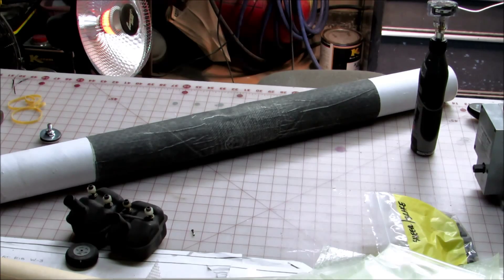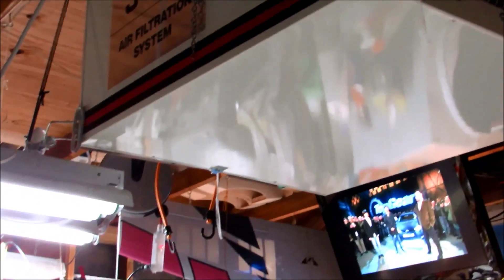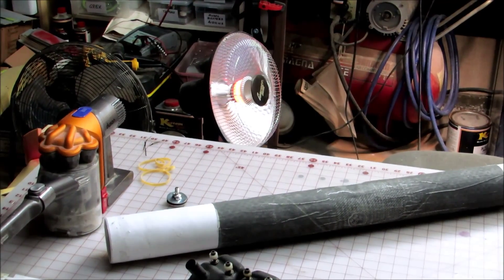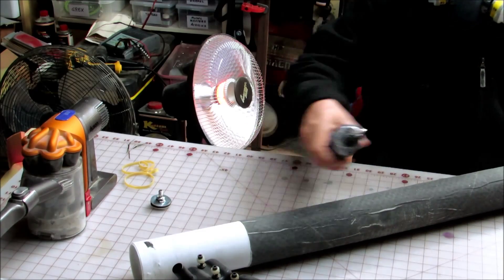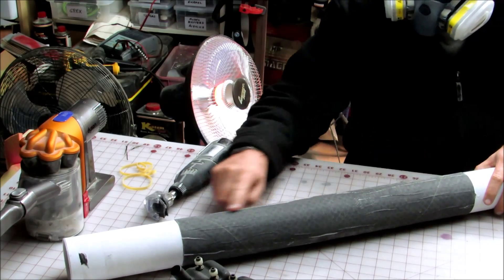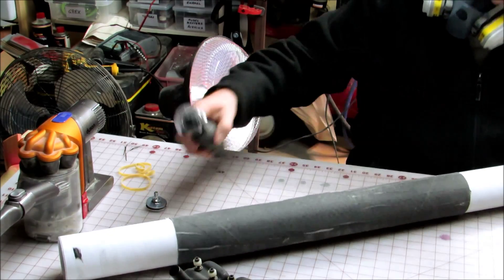If you hear a noise, that's my new air filtration system and I've got it running because I'm about to cut carbon. This is a cool little Dremel deck, right for this kind of work. There is a ridge running right here — that's the part I'm going to cut. Here we go. Was the cut straight? No. I didn't want it to be — I wanted it to go right down that ridge line.